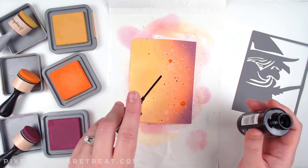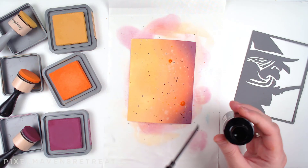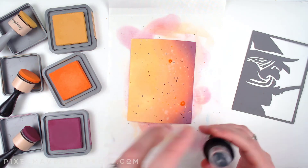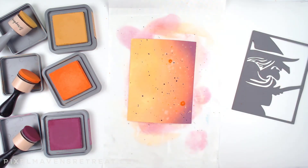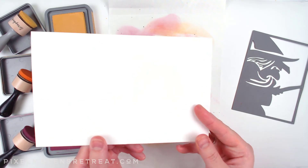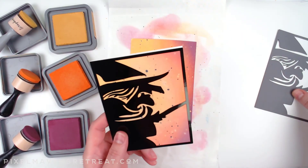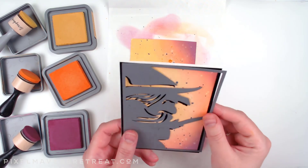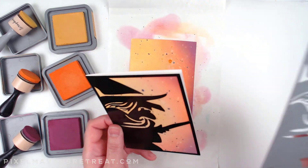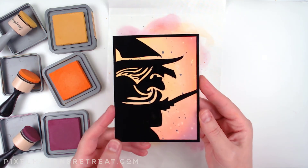Having this Teflon sheet underneath is really helpful because it contains the mess — I can just lift it up, rinse it off, and it's ready for next use. I just need to wait for this to dry and then I can put the card together, which is super simple: it's just a card base with one layer for the background and then the overlay. There's really nothing more to it, and that's why these overlays work so well to make a fun holiday card without a lot of effort.